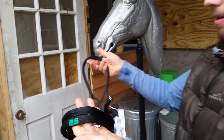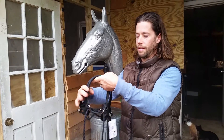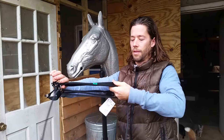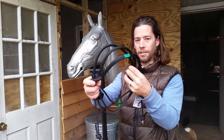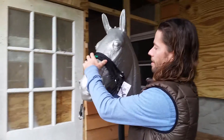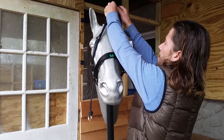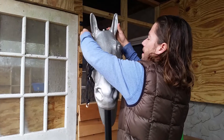The way to put the bridle on is to grab both nose bands and the crown piece together. Grasp on the sides close to the rings and open the bridle up so you have a big space. Hold it here and bring it up over the horse's face, holding the nose bands in place, then bring the crown piece up over the ears.